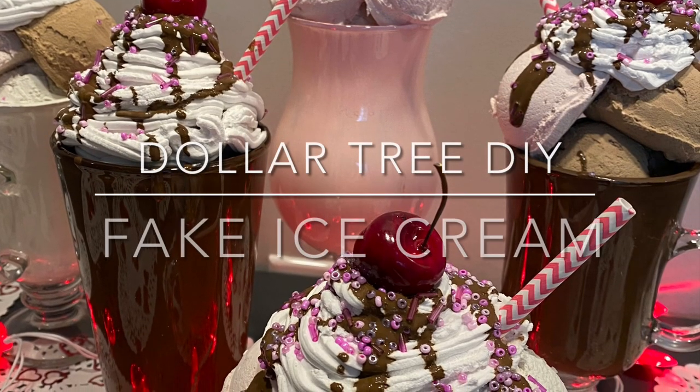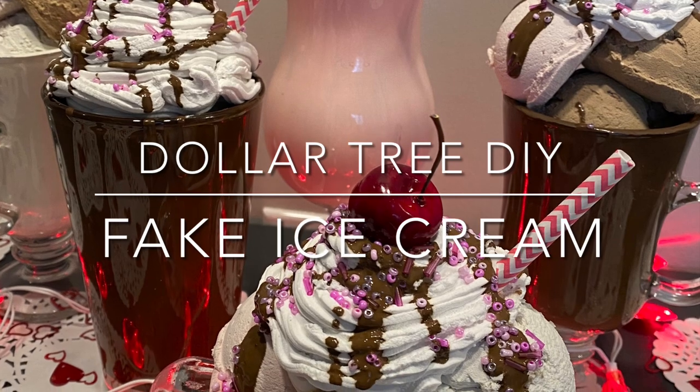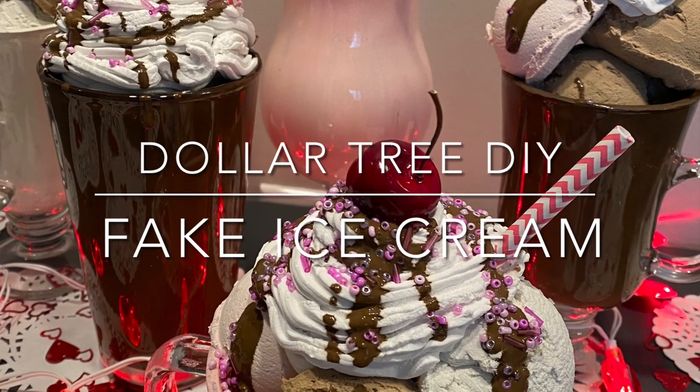Hi there! Welcome to my YouTube channel. My name is Taylor, and today I'm going to teach you how to make this DIY fake ice cream.